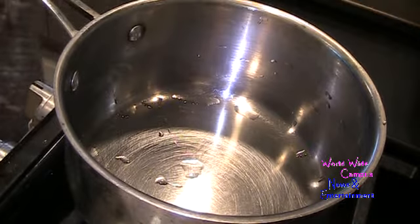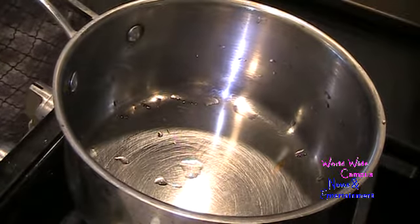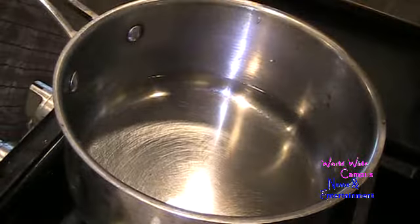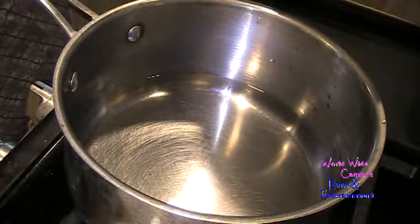I'm going to make my own rice pudding. In a large sauce pot over high heat, I'll start with two cups of water. I'm going to put in one cup of uncooked rice — I'll use long-grain white rice.